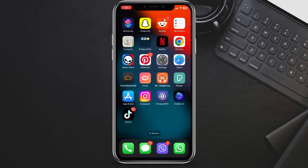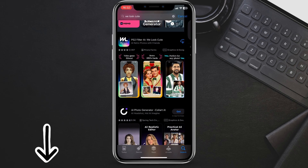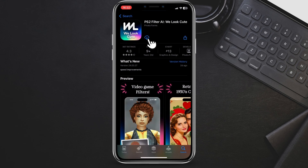First things first, make sure you have the We Look Good app downloaded on your device. Open the App Store or Google Play Store and search for the We Look Good application. I will put links in the description. Click on download and wait a couple of seconds.